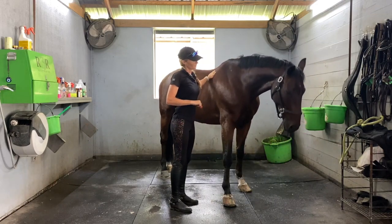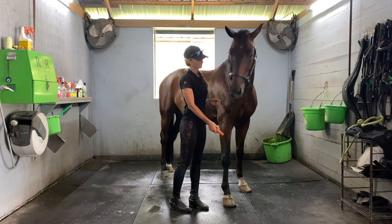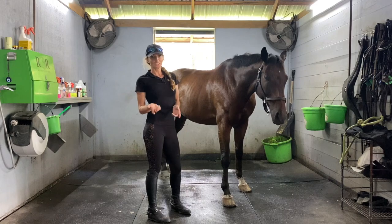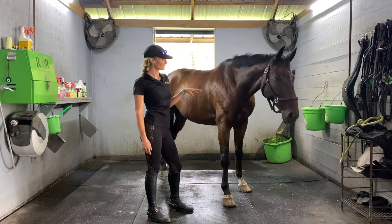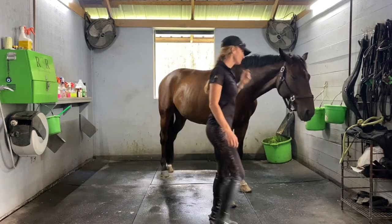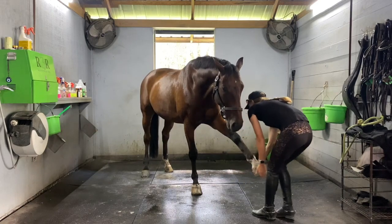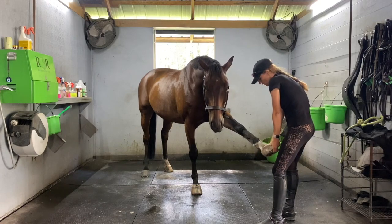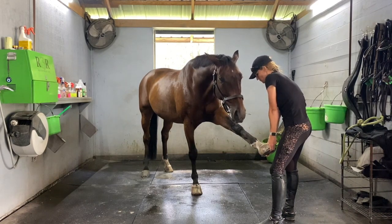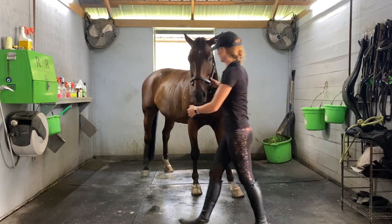I usually give a pause here before moving to the leg stretches to see if they want to grab another drink — hydration is really important. Then for this stretch you want to make sure you pull the leg out directly in front of the horse.